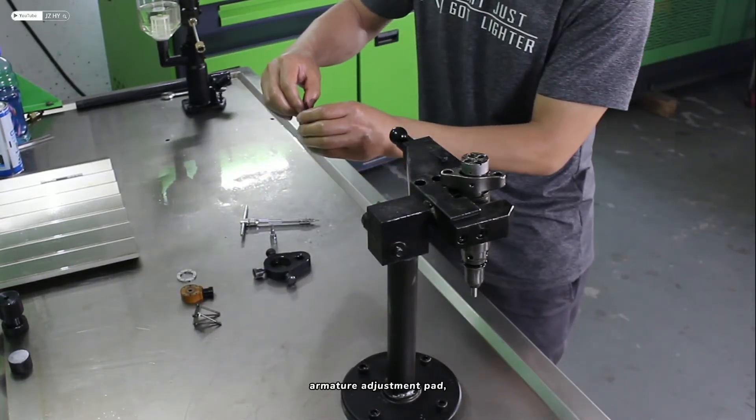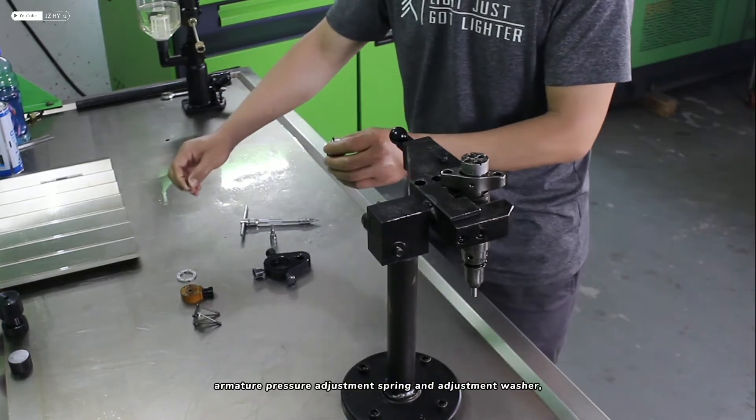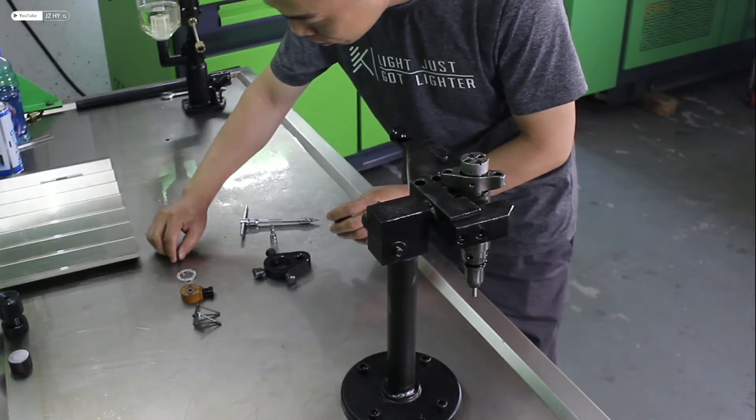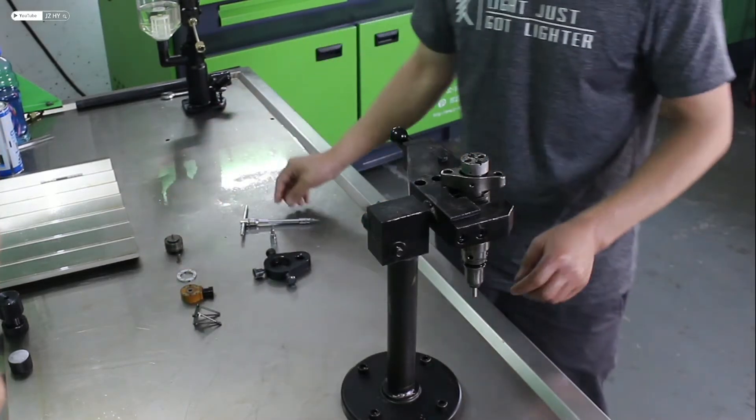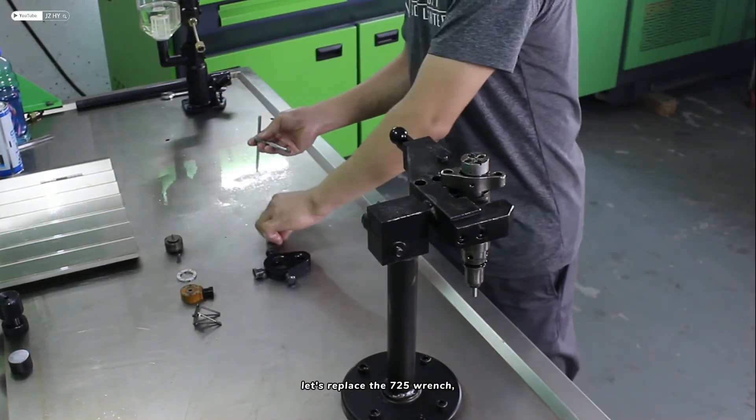Remove the armature adjustment pad, armature pressure adjustment spring, and adjustment washer. Then remove the oil valve. Let's replace with the 725 wrench.